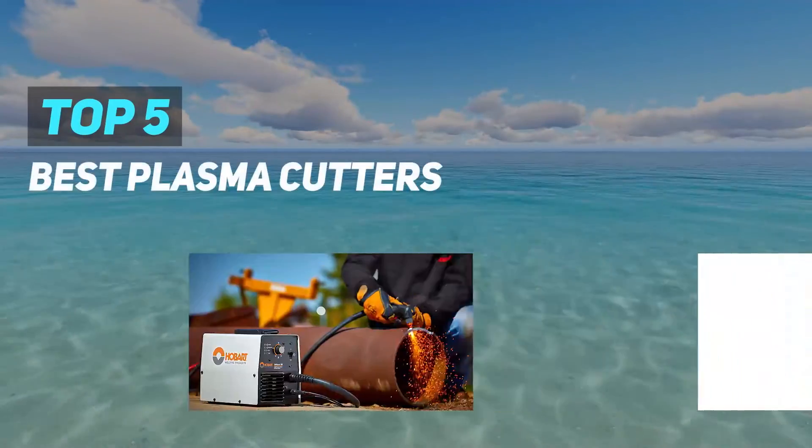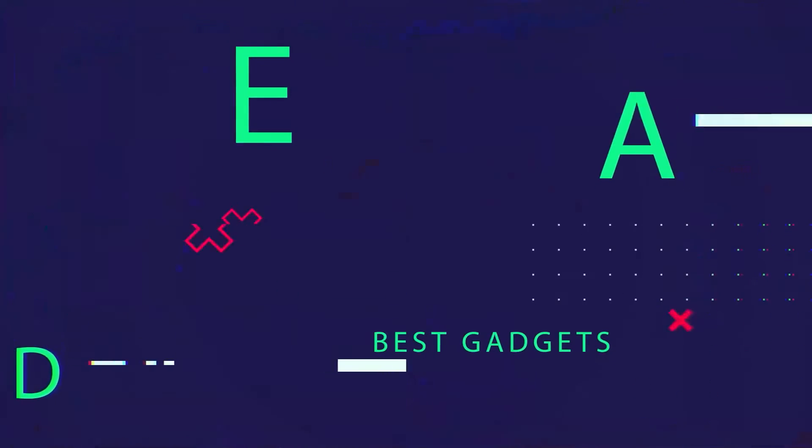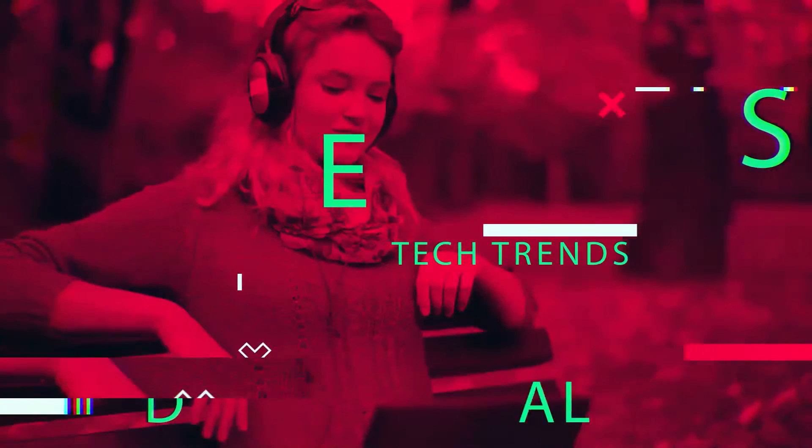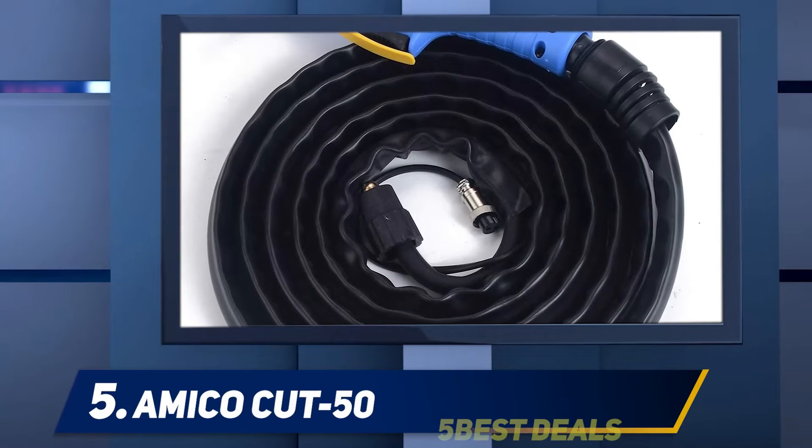Here we present the top 5 best plasma cutters. Starting at number 5: the Amico Cut 50.